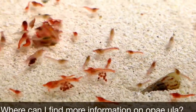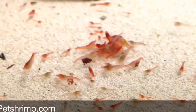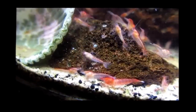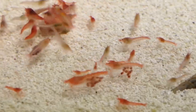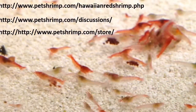Where can I find more information on opai ula? Check out the super shrimp section of petshrimp.com. I don't receive any compensation for mentioning or recommending the site. I had kept and bred these shrimp for years before finding petshrimp.com, but when I found it, I learned a lot. Once I had applied the simple care methods found at the site, my shrimp began to breed more consistently and more prolifically. I highly recommend it — check out the articles section, the forum, and the store.